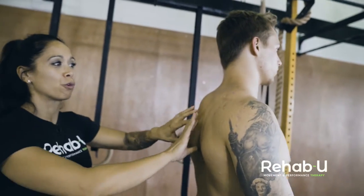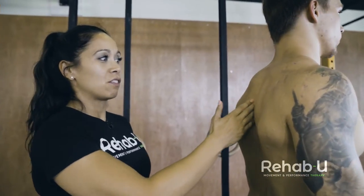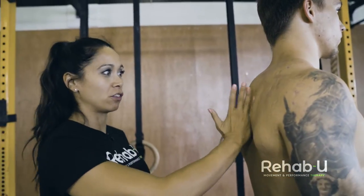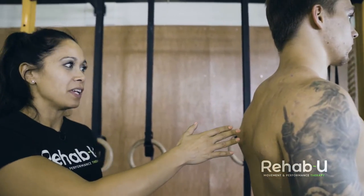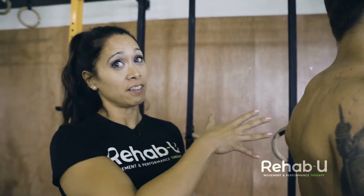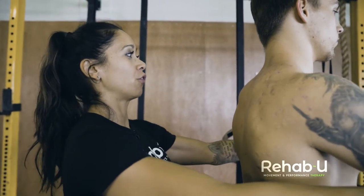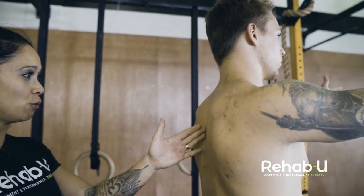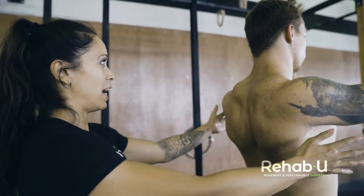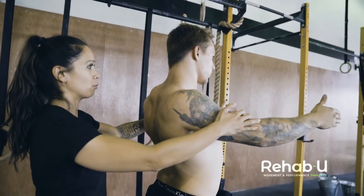We don't want to overwork the rhomboids. The other thing is the cue to squeeze the shoulder blades — you hear 'pinch my fingers between your shoulder blades' or 'imagine there's a pencil between your shoulder blades and squeeze that' — it's not a natural movement for the shoulder. It's great to isolate the rhomboids, but it's not actually the natural position for horizontal rowing. If I get him to squeeze his shoulder blades as hard as he can, this is not going to be a natural position for him to do a row movement.